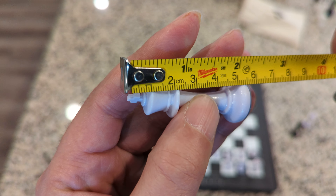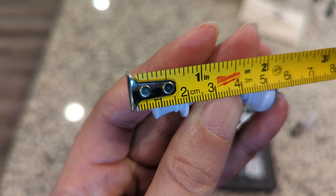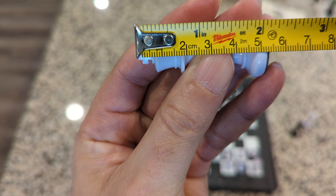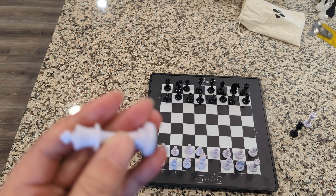Before I go, let me measure the king. The king is approximately five and a half centimeters tall, or about two and one-eighth inches.